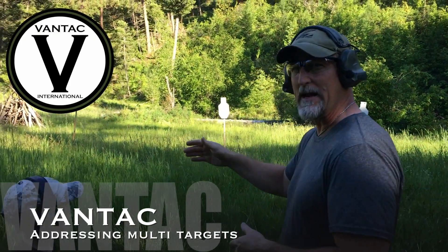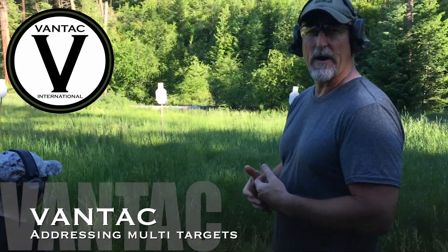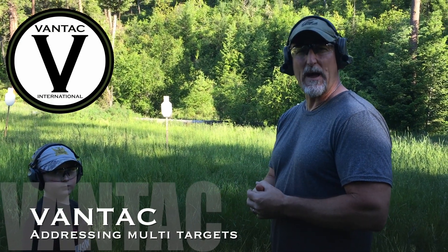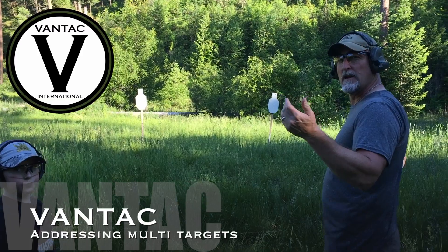We don't double tap along the line — we want to put a bullet in everybody as quick as we can. Bullet, bullet, double tap, bullet, bullet — then we address anybody that's left that we have to engage. You go to the gun and you go to work.